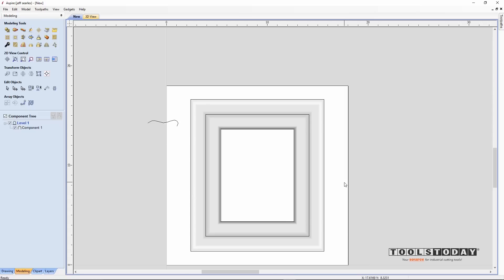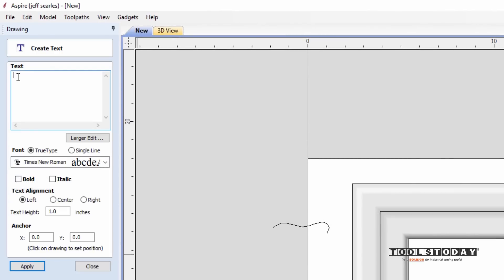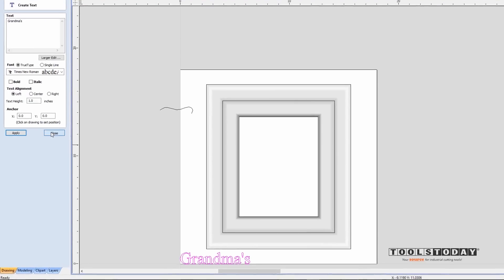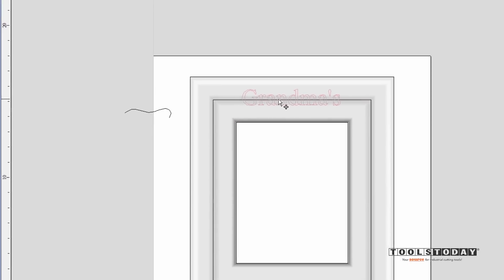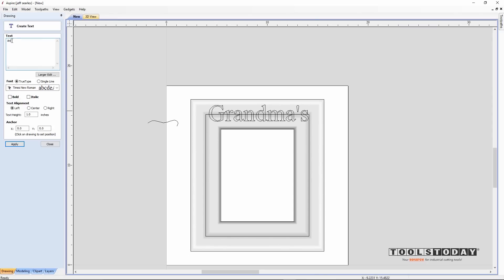I thought it would be fun to also engrave something into the picture frame, so we'll call this 'Grandma's Angels.' Hopping over to the drawing tab and using the text tool, let's first type out 'Grandmas' using a TrueType Times New Roman font for simplicity. Click apply and close, then drag it up into the center and use the sizing handle while holding shift to make it a little bigger. We'll do the same for 'Angels' — type it out, use Times New Roman, anchor at zero-zero, apply and close, then drag it into position and size it up a bit.